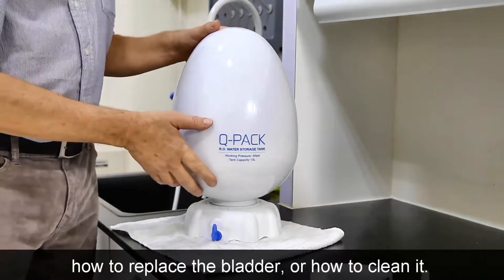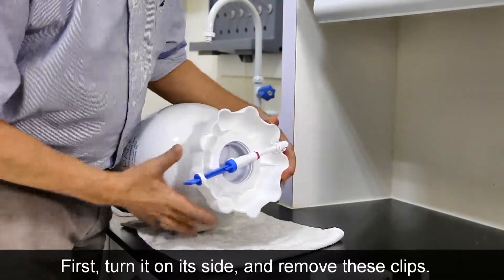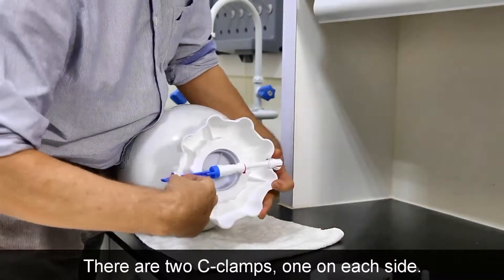In this video, we'll show how to replace the bladder or how to clean it. So first, just turn it on its side and remove these clips. There are two C-clamps, one on each side.